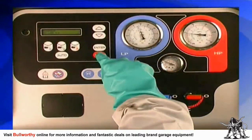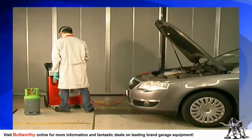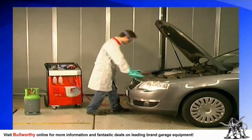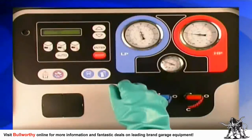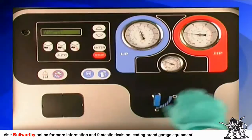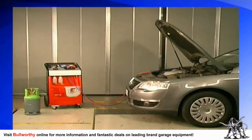Now press stop to proceed to the performance test. To be certain the car's AC system is operating correctly and efficiently, you will need to check its operational pressure readings. Close both valves on the front panel of the machine, start the car, and turn on the AC system.